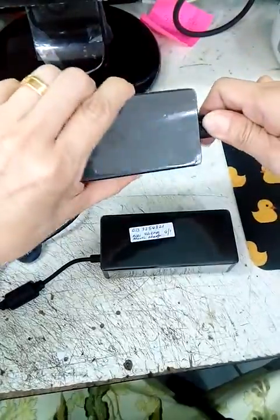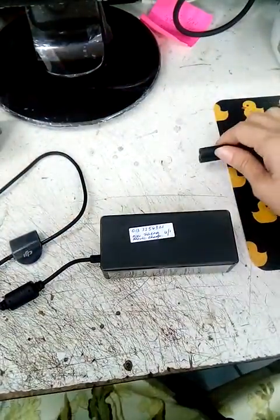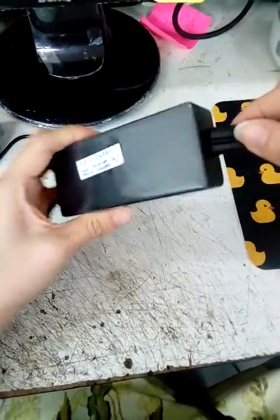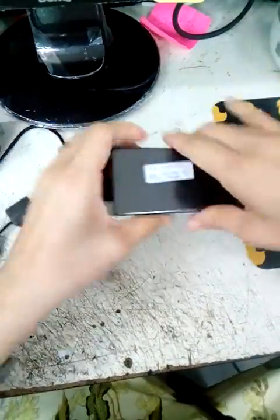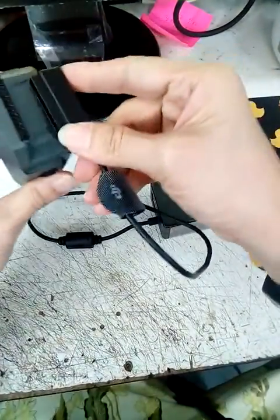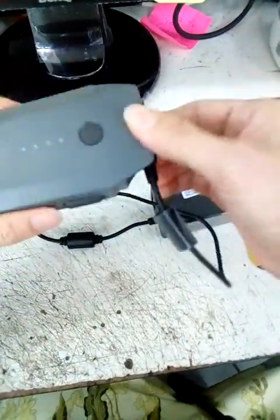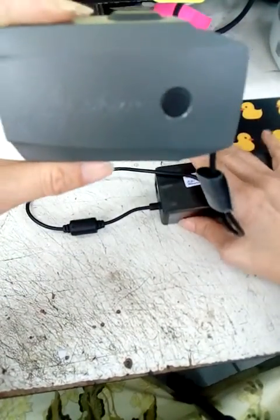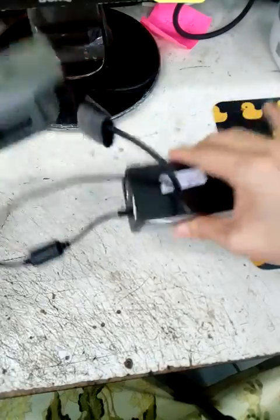Now look at the defective charger. This is the one which we would like to claim. I charge it in and when I charge — note, it cannot be charged. So this is the charger that we would like to claim.